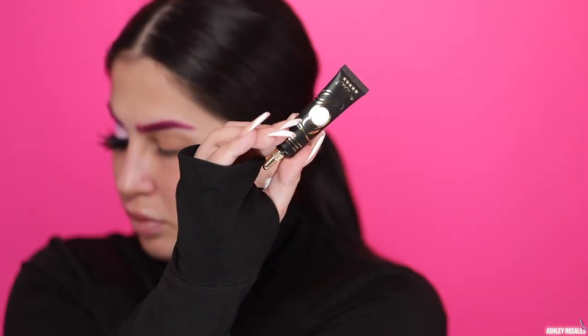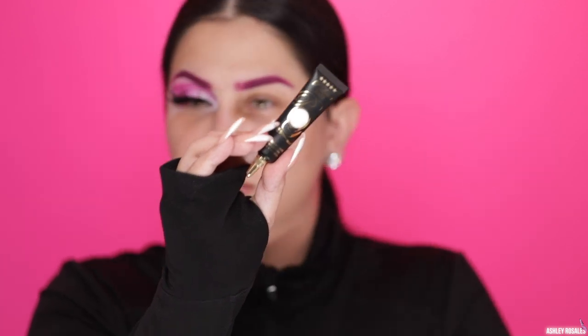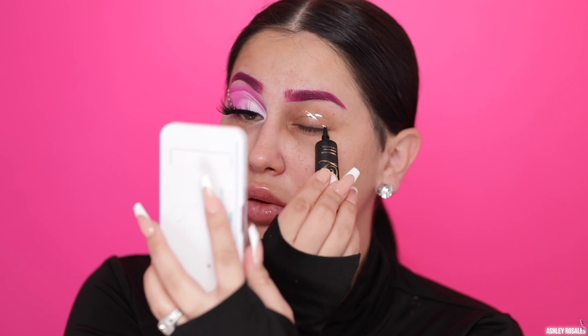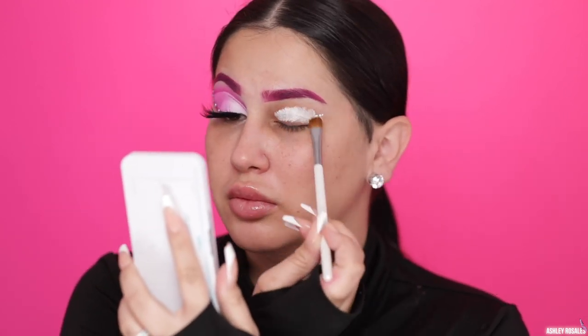Hey guys, welcome back to my YouTube channel. So today this is my 2019 Halloween makeup look. I'm going to go ahead and call this a butterfly inspired look. I feel like it's more of a makeup look instead of an actual butterfly. I wanted this to be more on the simple side so that it's easier for you guys to recreate. I hope you guys enjoy. So let me go ahead and start naming off the products that I'm using.